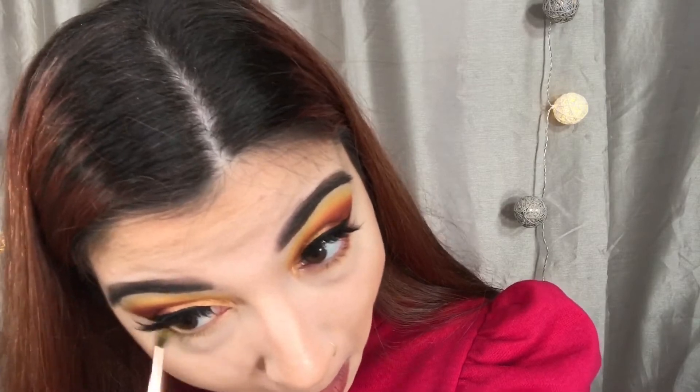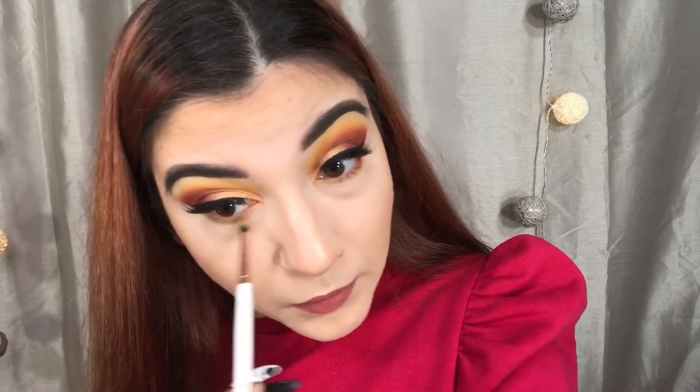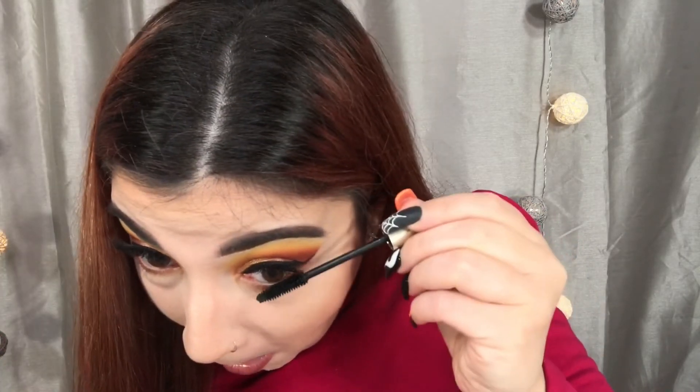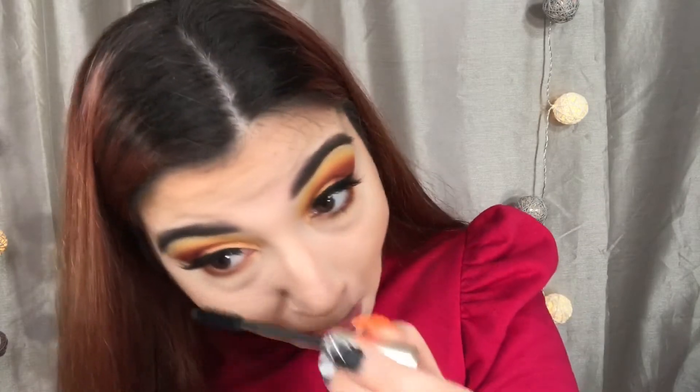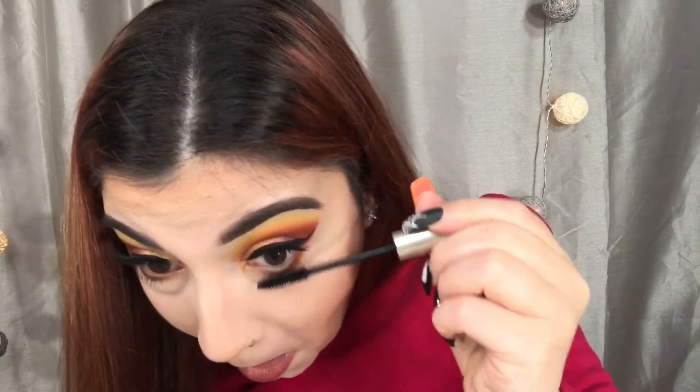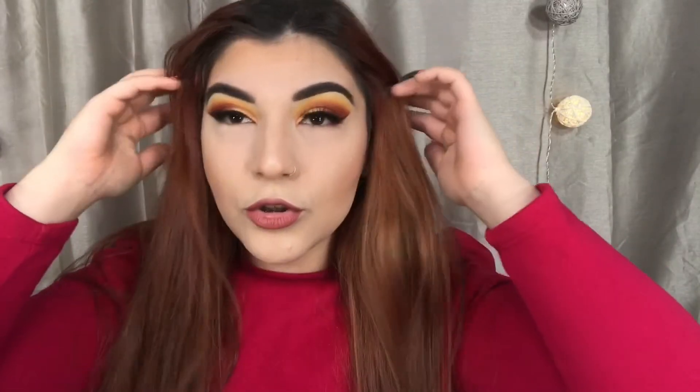Moving on to the lower lash line, I'm just going to be taking the first two shades we used in the look, and I'm just going to be buffing that on my lower lash line. And last but not least, of course, we're just going to be applying some mascara to our lower lashes, and we are all done, you guys. Thank you so much for watching this video. I hope you enjoyed this tutorial. Make sure to go ahead and subscribe to my channel if you liked this video, and I will see you guys in my next one. Bye, guys!